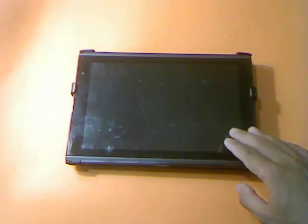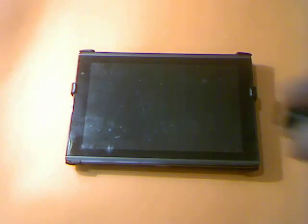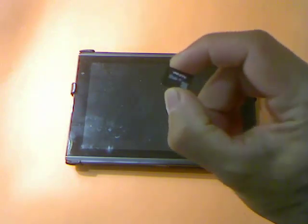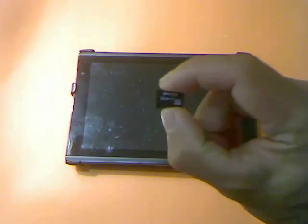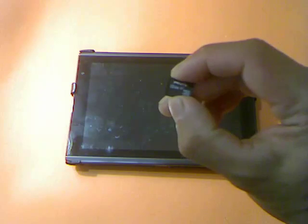Before proceeding and doing this process, you need to take out your microSD card, just in case you don't want to erase whatever stuff is on your SD card.